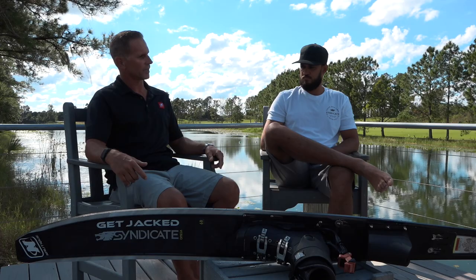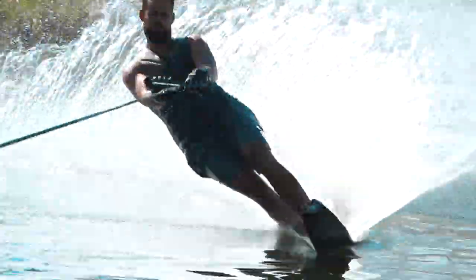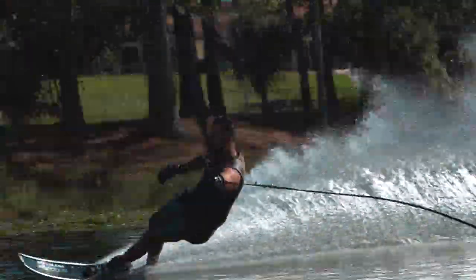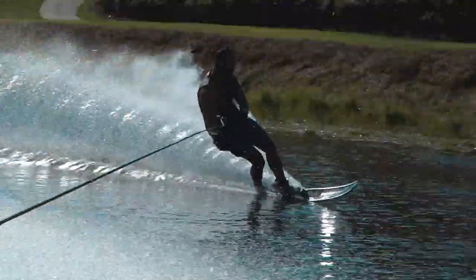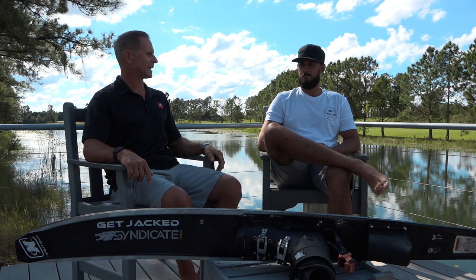Your part is the two-handed gate, and it wasn't that long ago when I came up to you at one of your tournaments and told you that I thought you had an amazing one-handed gate. So obviously, is this your first or second season? It's your second, right? Yeah, second season doing a two-handed gate.